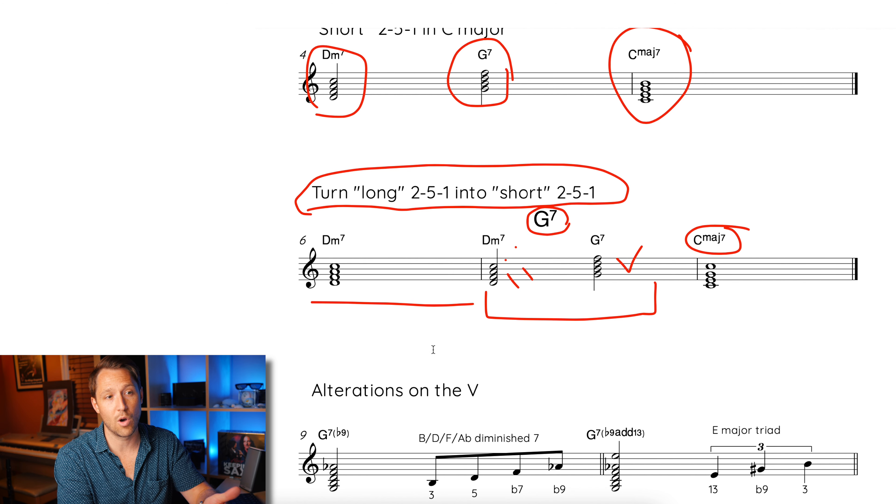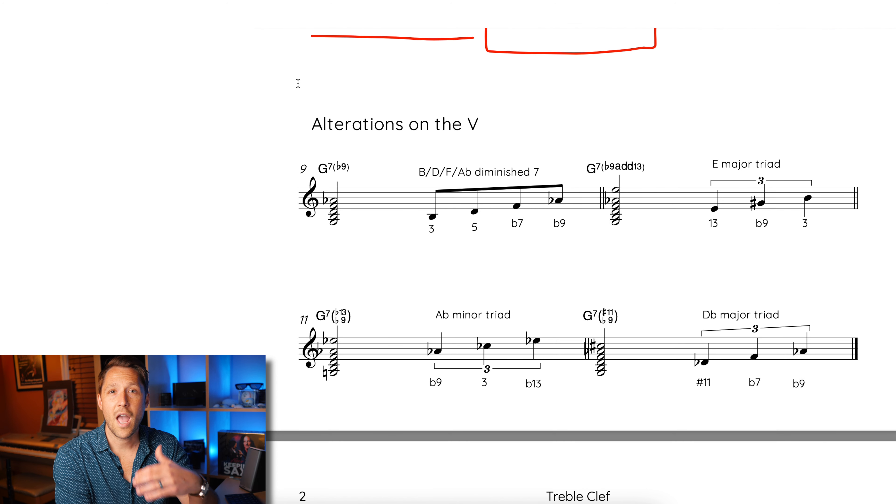So I love thinking of long 2-5s as the long 2 and then a short 2-5-1. Up until now, everything I've taught has been diatonic to the 1 — in this case, C major. All the chord tones for the 2 chord, the 5 chord, the 1 chord, and all the lines from the previous video are diatonic, meaning they're all in the key of C major. This video is about how to spice up your 2-5-1s, so I'm going to give you four simple examples of how to add extra notes over the 5 chord.